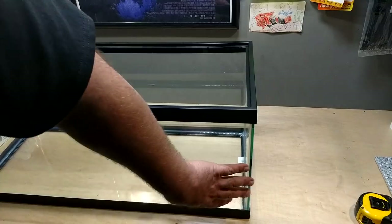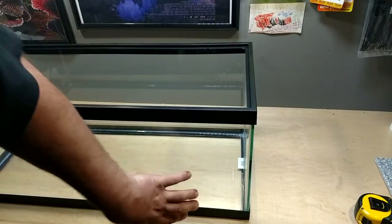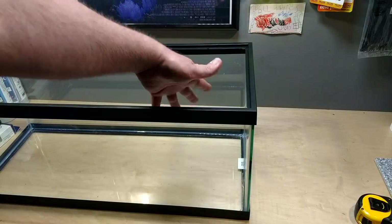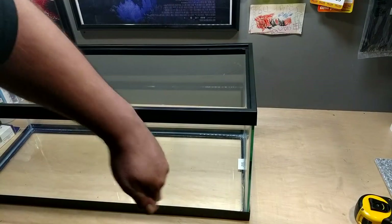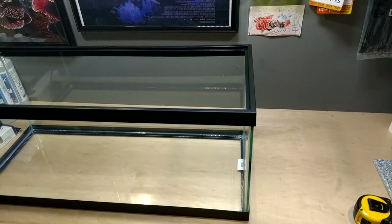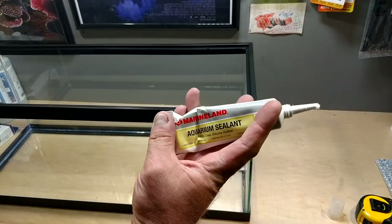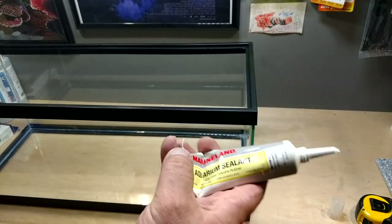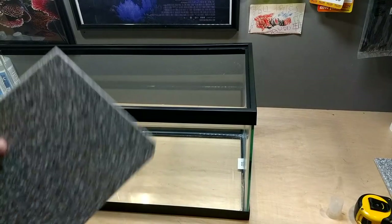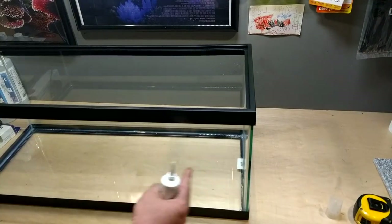Setting up your first baffle — you want to make sure you have enough room for your skimmer or whatever equipment is going in here. Give yourself plenty of room to work on it and maintain it. You don't want to cut yourself short because once you silicone everything into place, if it's not big enough you'll regret it. I've been using Marineland aquarium sealant — clear silicone. I used to use GE1 but they added something to it and the silicone turns yellow after a short while.